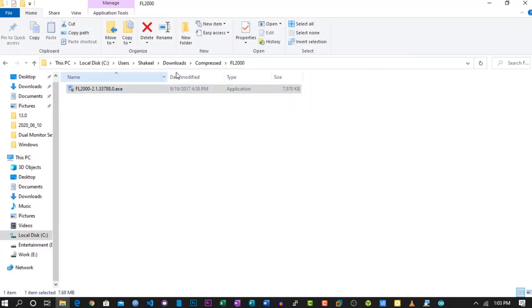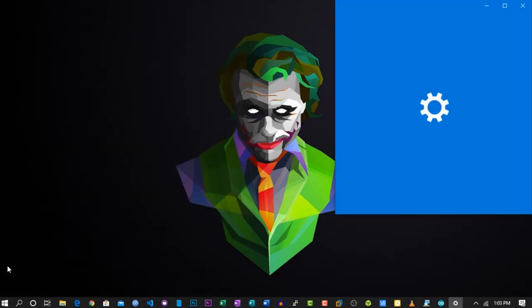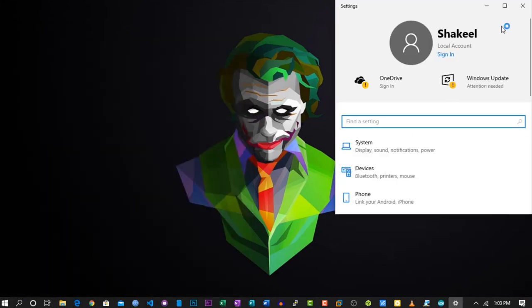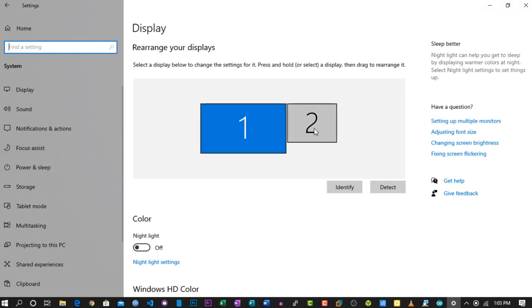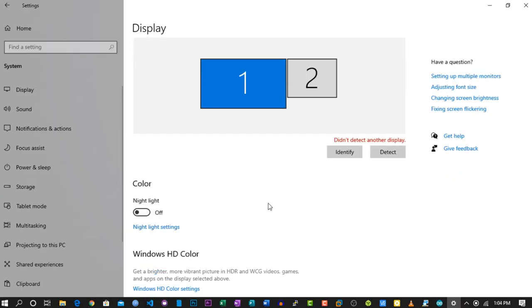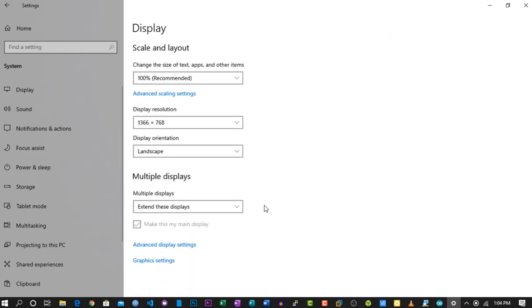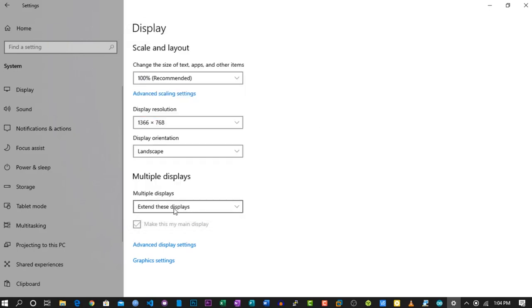Okay, now everything is ready. Go to Settings and click on Display — here you will see your second monitor. If it does not show like mine, then click on Detect and it will detect your monitor. Then on the first monitor, select the resolution, then select 'Extend this monitor' and check 'Make this my primary display.'